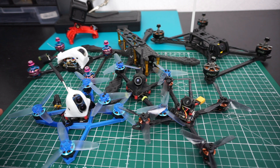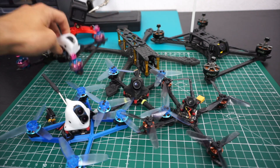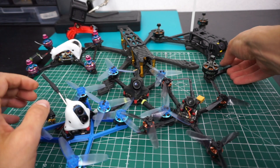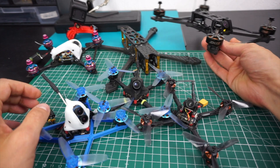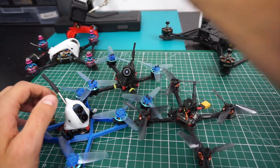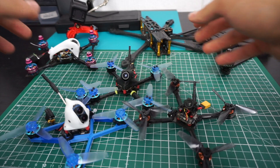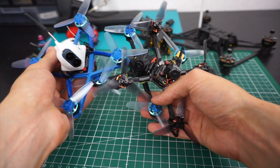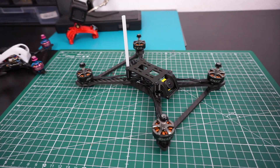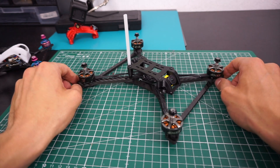I have basically four ongoing projects at the moment: the Gatehunter SLS3, a 3-inch build; a remix of my Gatehunter frame that I'll probably call the CTS5; a little freestyle build using the Skystar frame rather than one I designed; and I still have my little 3-inch ultra-light builds going on. Let's start with the CTS5 Gatehunter prototype.